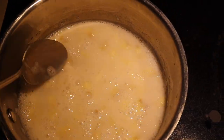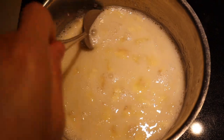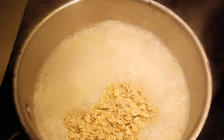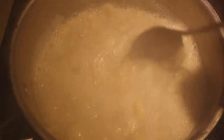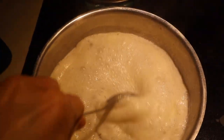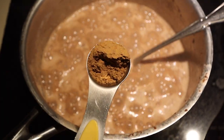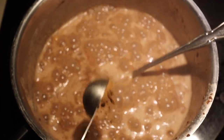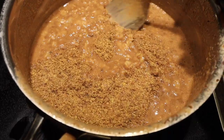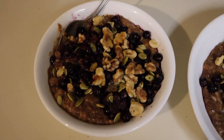I mashed two pretty ripe bananas and added two cups of unsweetened almond milk to this pan. I'm going to bring this to a simmer and then add the oats. Once the milk starts boiling, I add one cup of old-fashioned oats. Stir that in and reduce the heat. Then I add one tablespoon of chia seeds — stir those in so they don't clump up — and one tablespoon of cacao powder, about a half teaspoon of ground cinnamon, and two tablespoons of ground flax. It's getting pretty thick, which is the perfect texture.